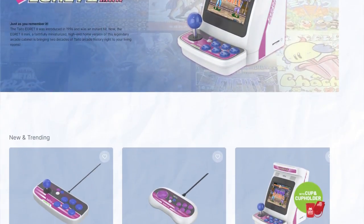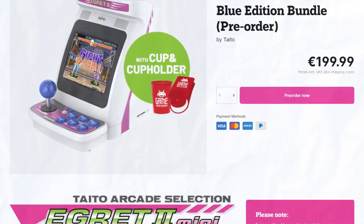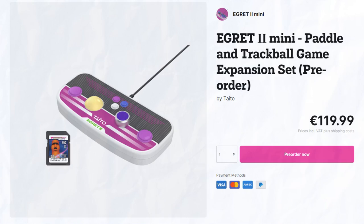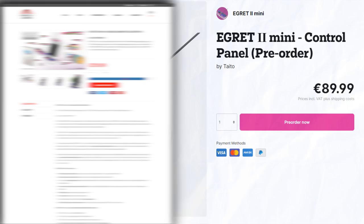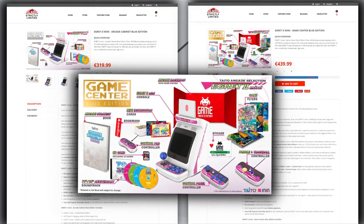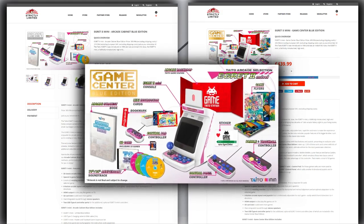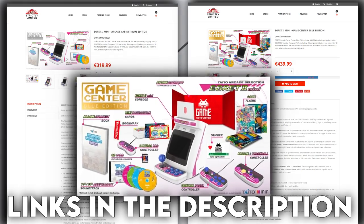At GameRocket.com you can get the Egret 2 Mini Limited Blue Edition bundle for just under 200 euros, roughly 165-ish pounds. You can also get additional controllers, the extra 10 games which I'll explain more in a bit, and the bigger arcade stick. Additionally, you can make your way over to StrictlyLimitedGames.com where they have two big bundles filled with extra controllers, music CDs, backdrops and a whole lot more. It's significantly more expensive but collectors are going to collect. Links to everything are down below.